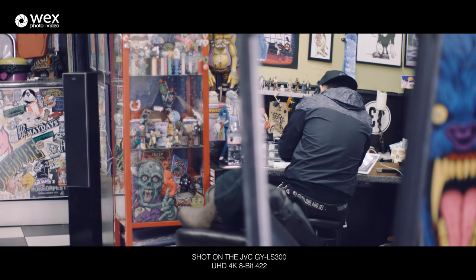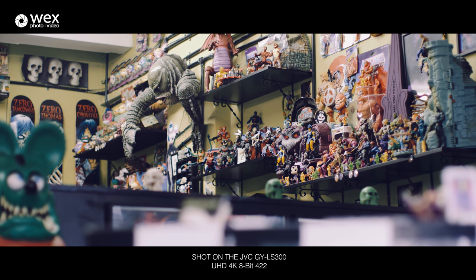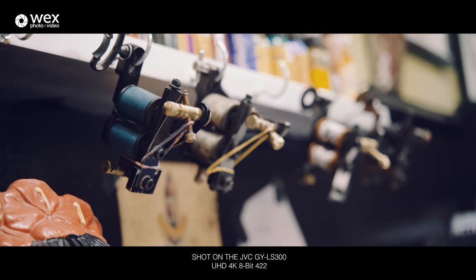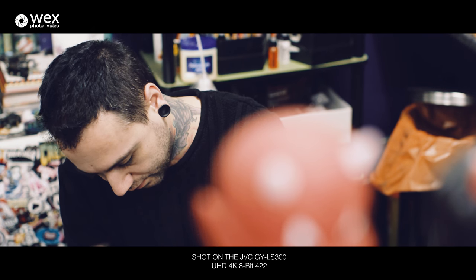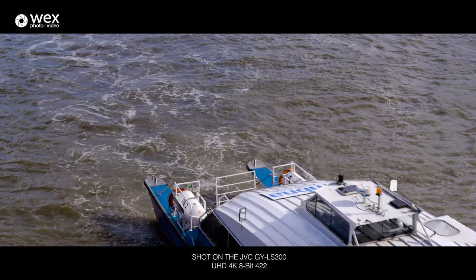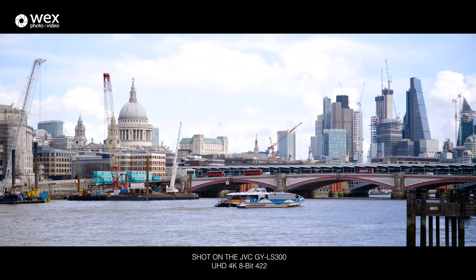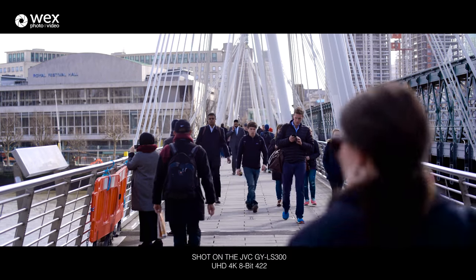It's also got cinema 4K recording capabilities, so if you need that slightly wider aspect ratio and bigger resolution, you've got that in camera should you need it — though it is only up to 24 frames a second. If HD filming is more your thing, it's got broadcast spec 8-bit 422 at up to 60 frames per second at 50 megabits.